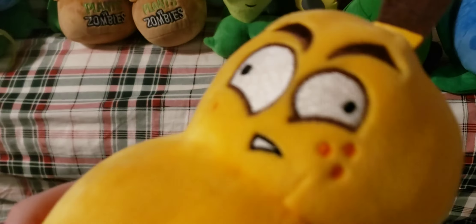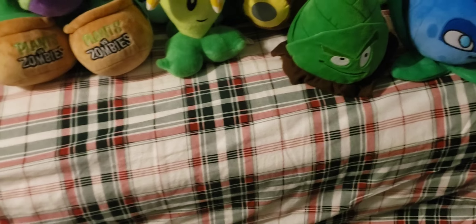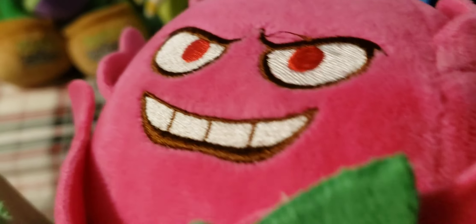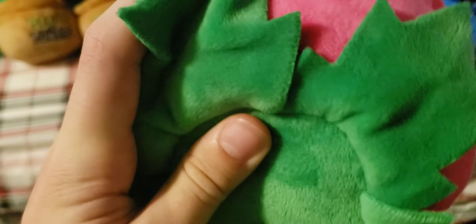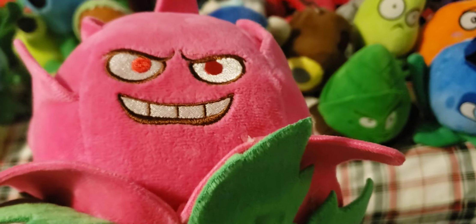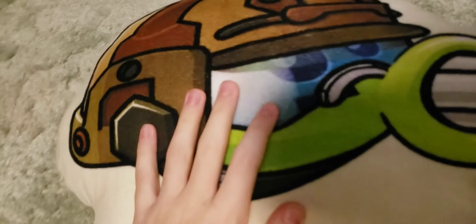Next up we have the Fire Gourd. This one's missing the tag and the suction cup, but the plush is overall pretty good. It has some pretty nice embroidery and some felt material on the stem. Next up we have Dragon Fruit. This one has pretty nice embroidery and actually has a lot of details — there is a bit of glue missing in one spot, but just look at how many separate pieces of plush material there are. They obviously put a lot of work into this one — they just need to work on making their glue actually hold.